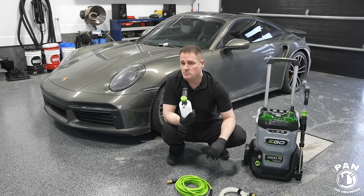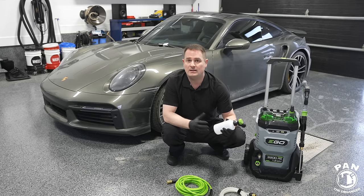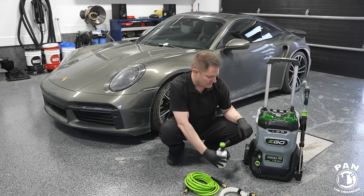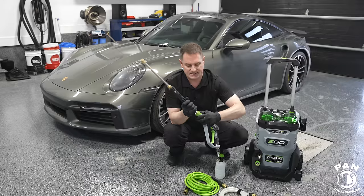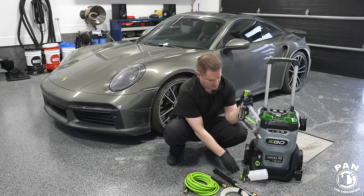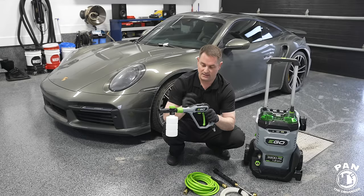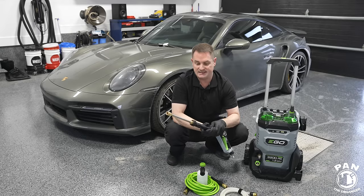They also supply a foam cannon — not too bad for an included kit foam cannon. We'll test its performance and see how well it foams. They supply a bunch of different equipment and parts. The lance and gun are detachable with quick connect options, and you can control speeds on the gun wirelessly.